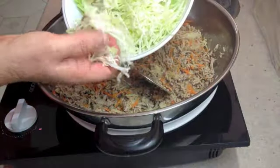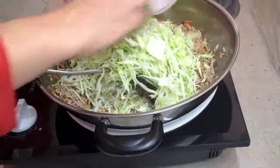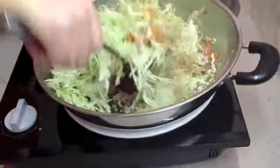And now it's in with our finely sliced or finely shredded cabbage. This is really finely, finely shredded. That's going to release a lot of water, so we've got to cook it until the moisture evaporates out. Keep it on a high heat and keep it moving so that it doesn't stick or burn.